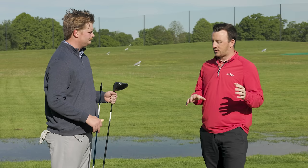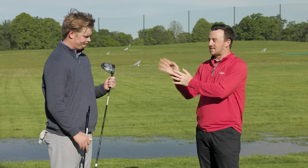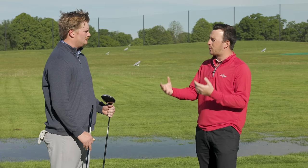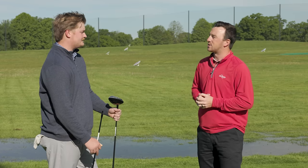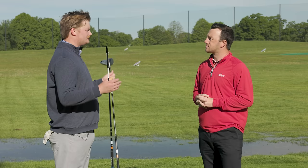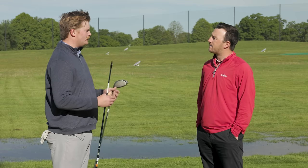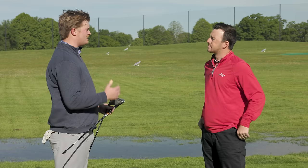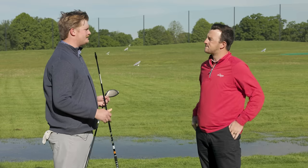We have the Callaway Paradigm AI Smoke Max heads and we're going to put each shaft in those. In terms of the fitting bay conversation — I'll always ask golfers if they want to try any premium shafts. Most of the time they're interested. I'll go into some technology with them, go through their numbers, explain where I think the shaft could help them. We'll try it out and see if it's better. It's not always better — that's why we always have to test.